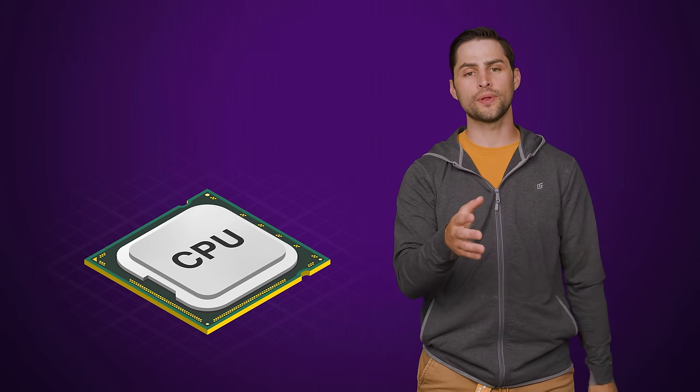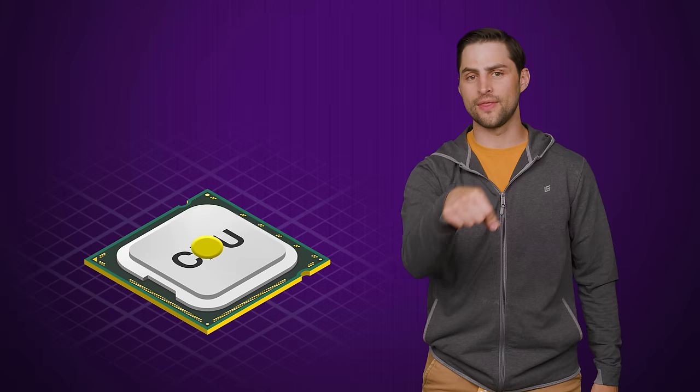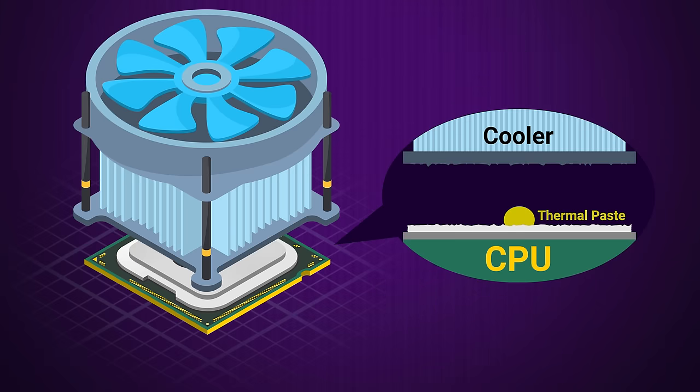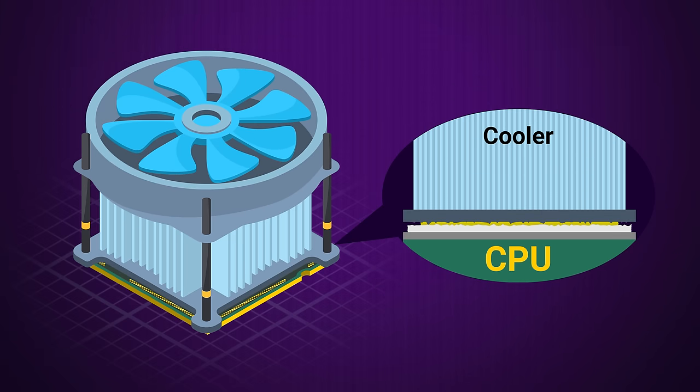To answer, it helps to understand exactly how thermal paste works. When you apply thermal paste to the top of your CPU and then put your heat sink on top of it, the paste fills in microscopic cracks in both the CPU heat spreader and the bottom of the heat sink as you apply pressure. Filling in these cracks eliminates small air gaps that can prevent heat from effectively flowing out of your processor and into your cooler.